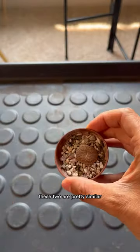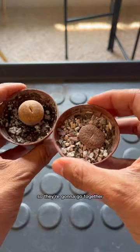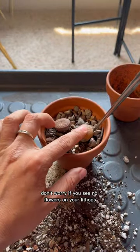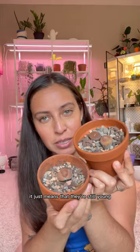These two are in different parts of their growing. These two are pretty similar, so they're going to go together. Don't worry if you see no flowers on your lithops — it just means that they're still young.